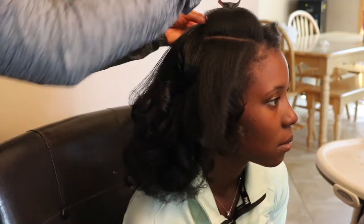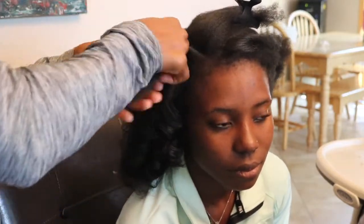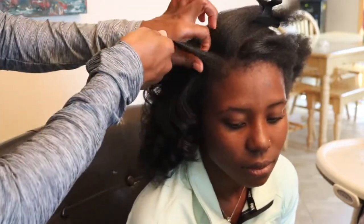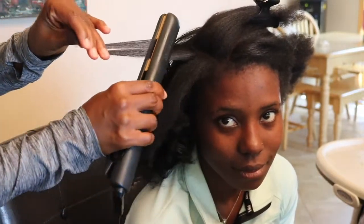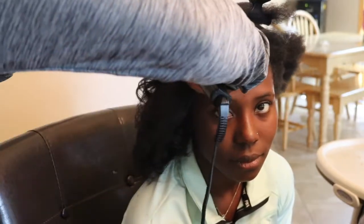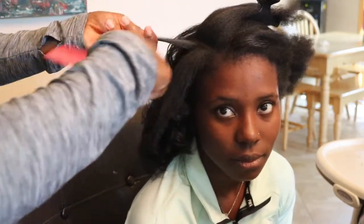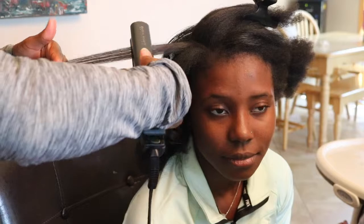I'm going to keep doing small sections — that's the key to getting your hair super straight. I have videos on how I straighten my hair, and I'm using that exact same technique. I normally do the chasing method, but not this time because I can't find my chasing comb, and it kind of melted a little bit.